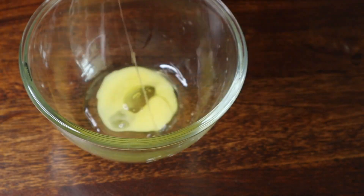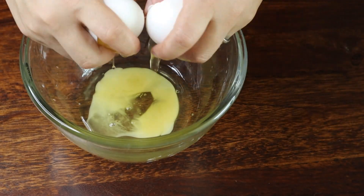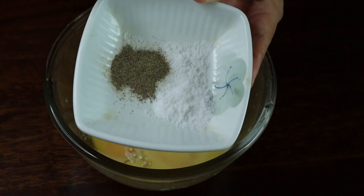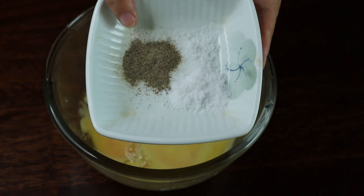Now add all the eggs. For the seasoning, I'm adding half a teaspoon of salt and a quarter teaspoon of black pepper.